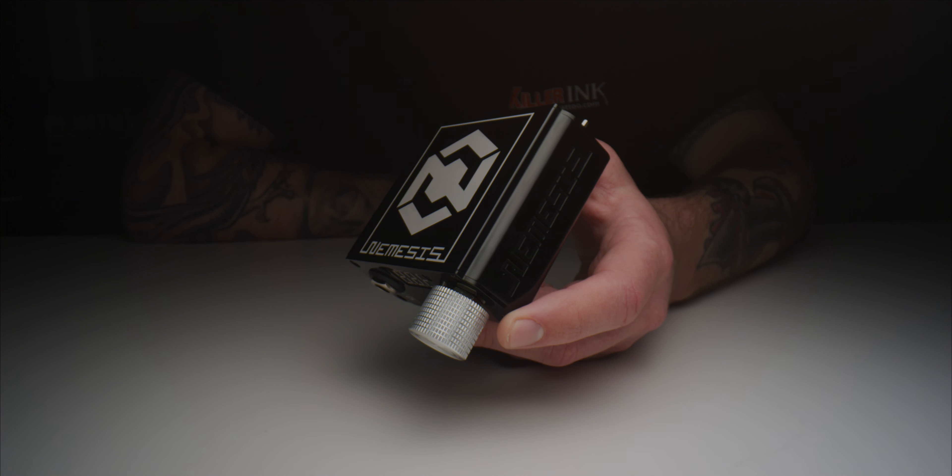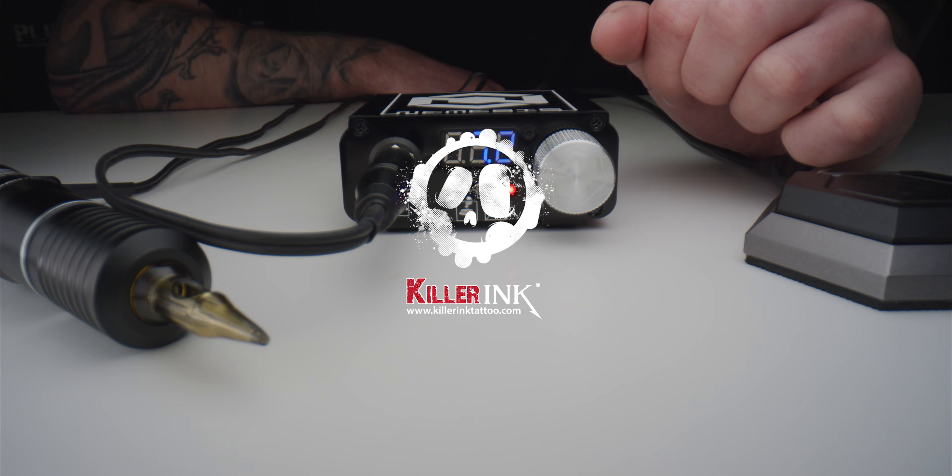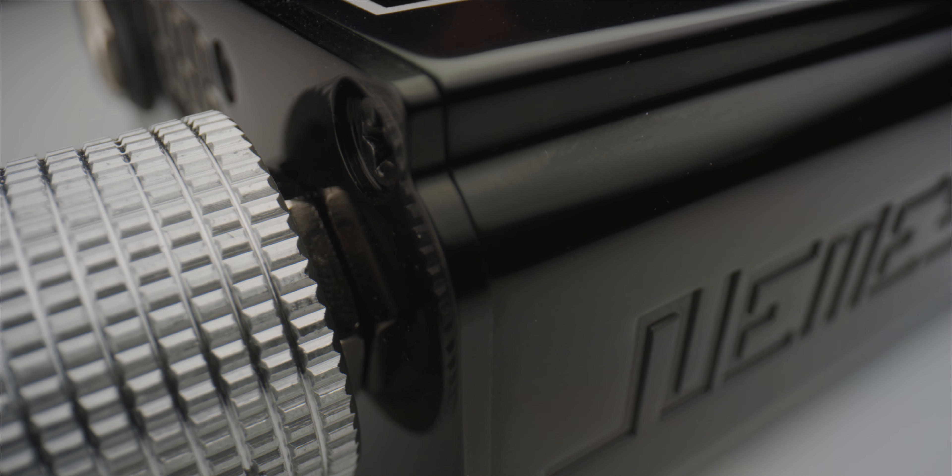Hey guys, Liam from Killer Ink here, and today I'm going to be showing you the Nemesis LED Power Supply from Quadron. Brought to you by the same people behind the world-famous Quadron cartridges and needles, the Nemesis LED Power Supply is the ideal source of power for both rotary and coil tattoo machines alike. So let's take a closer look.